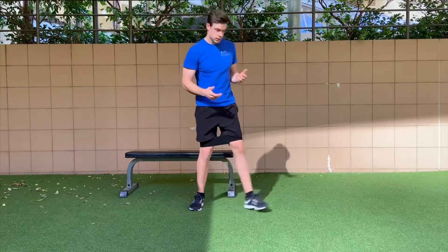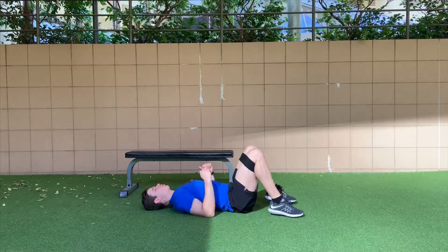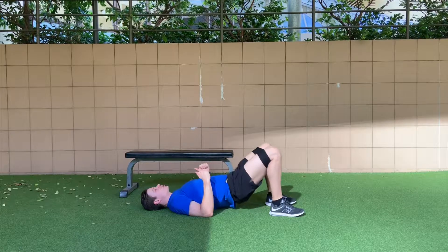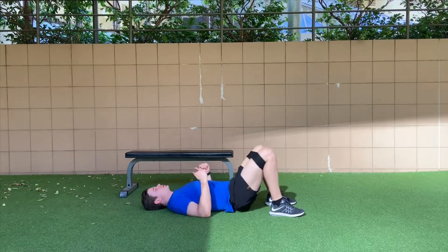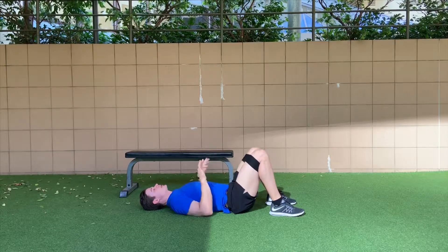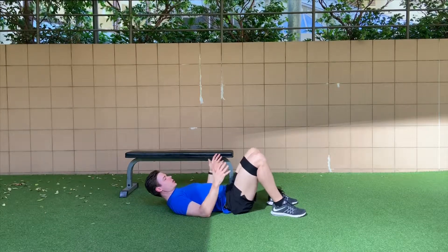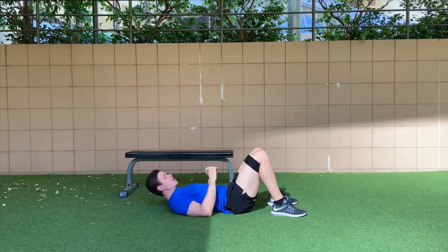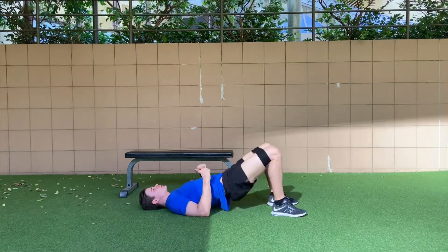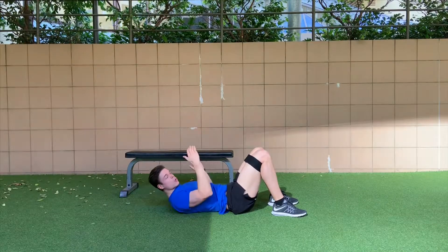The first burnout I like to use is called the ladder. We lie on our back into a glute bridge position, find the optimal glute bridge position, and from there we're doing ten glute bridges reasonably quickly while ripping the band apart. Once we've done ten, we do ten abductions, ripping the band apart, making sure you're not letting your knees drop too far in. From there you go to nine bridges, nine abductions, eight bridges, eight abductions, all the way down to one.